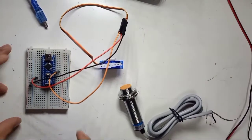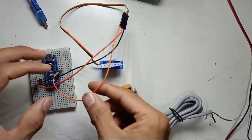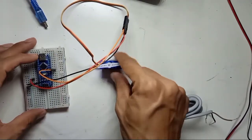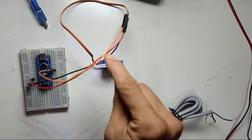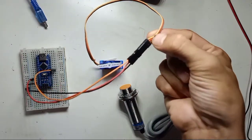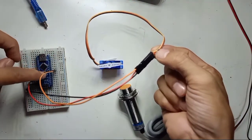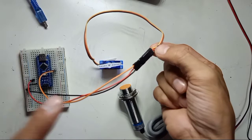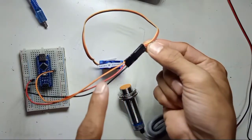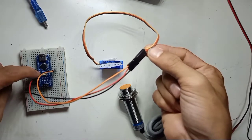You can see right here — this is the servo motor wiring. The orange cable is connected to the orange wire of the servo, which goes to Arduino Nano digital pin number 5. The red wire is connected to the positive 5V of the Arduino Nano.